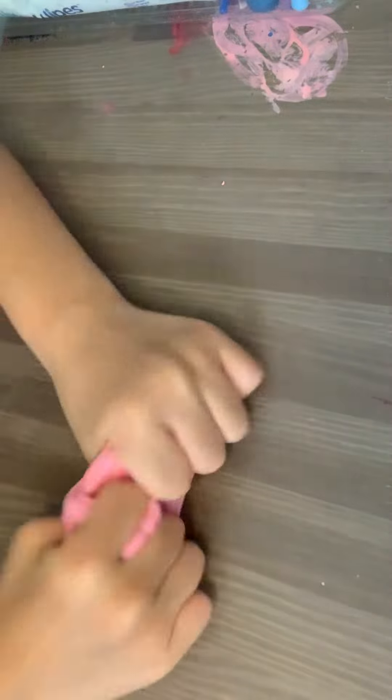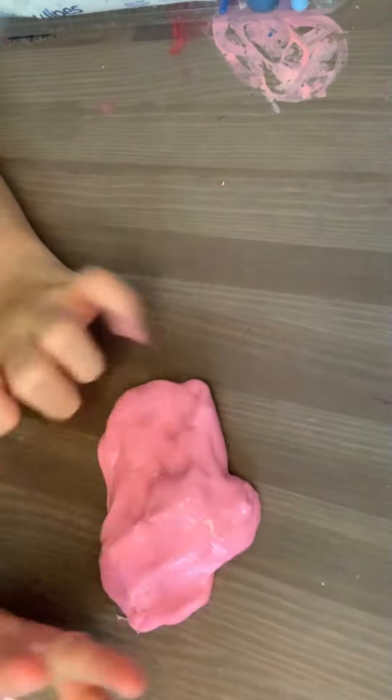Extremely stretchy. It feels nice. It has a slight little residue. Kind of sticky.